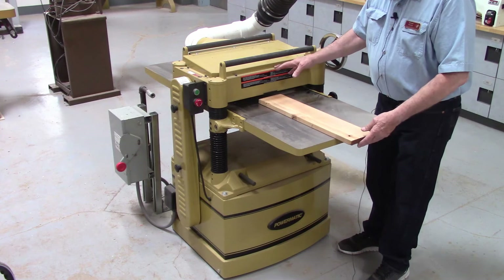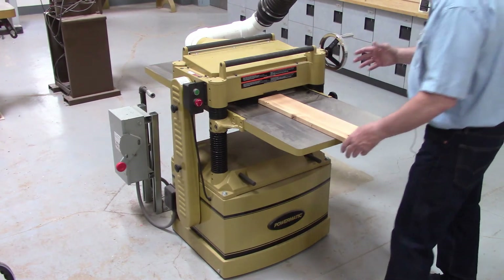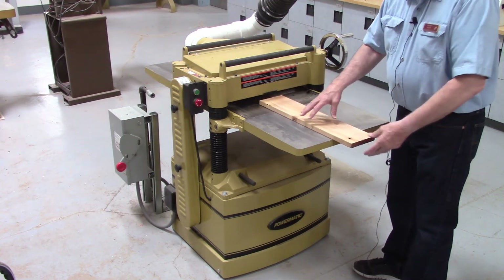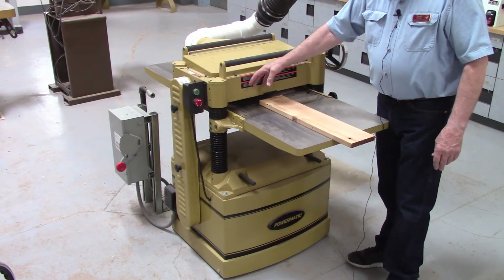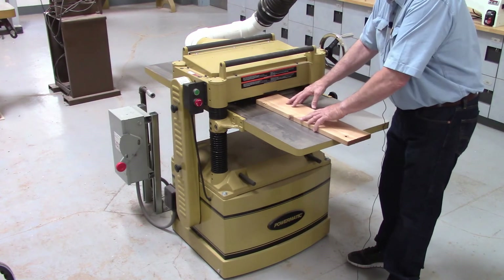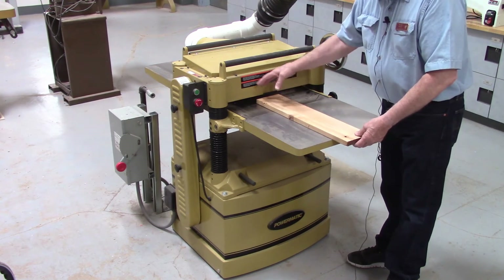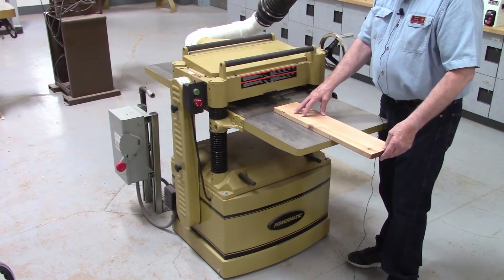If you happen to get a kickback on this machine, it will throw the board back. So it isn't wise to stand in front of it when feeding wood through — always stand to the side so that if it kicks back, it can't hit you. There are anti-kickback mechanisms in the front designed to engage and prevent a kickback if there's any backward pressure. However, that may or may not work — on softwoods it's easy to pull right through the mechanism. So never stand in front of the work; always stand to the side.